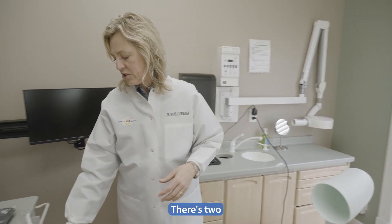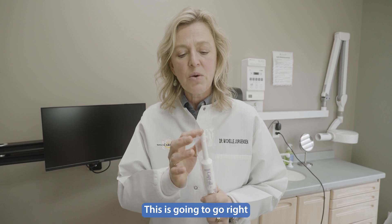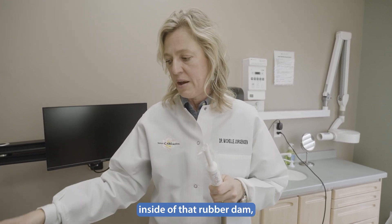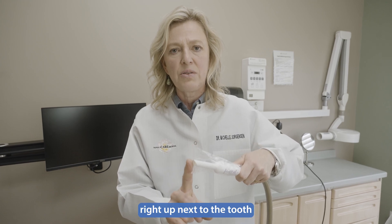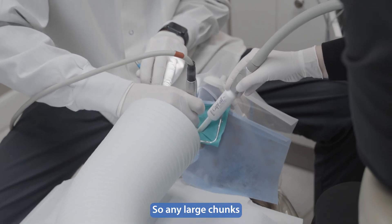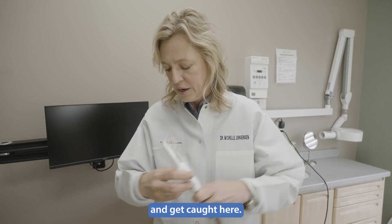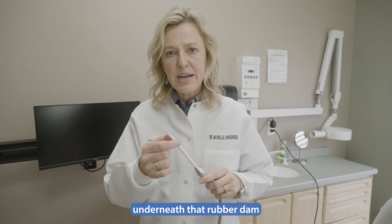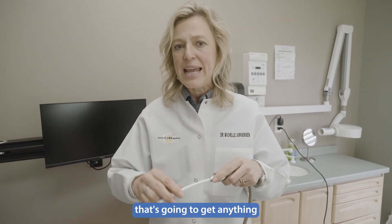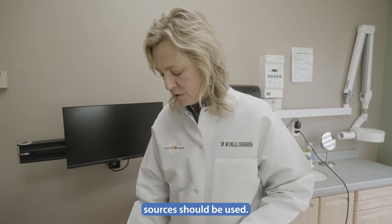Inside the mouth we use two other things. We use a large volume suction placed right up next to the tooth as we're drilling, so any large chunks go right into this vacuum. We also use a small vacuum underneath the rubber dam to catch anything that might sneak by. So three different vacuum sources should be used in total.